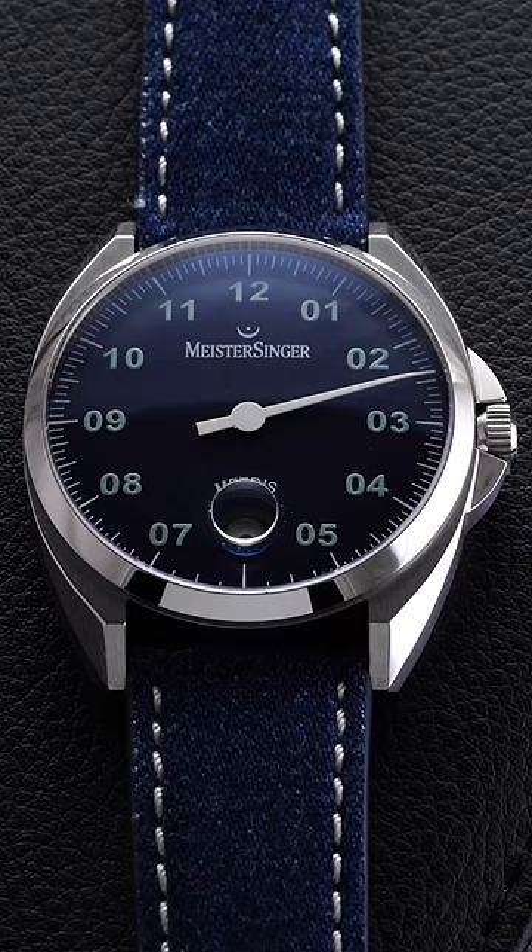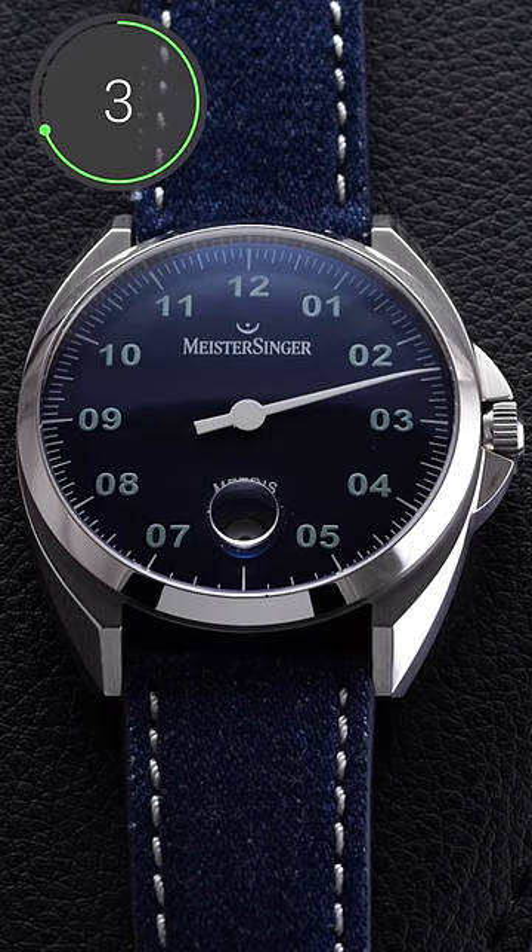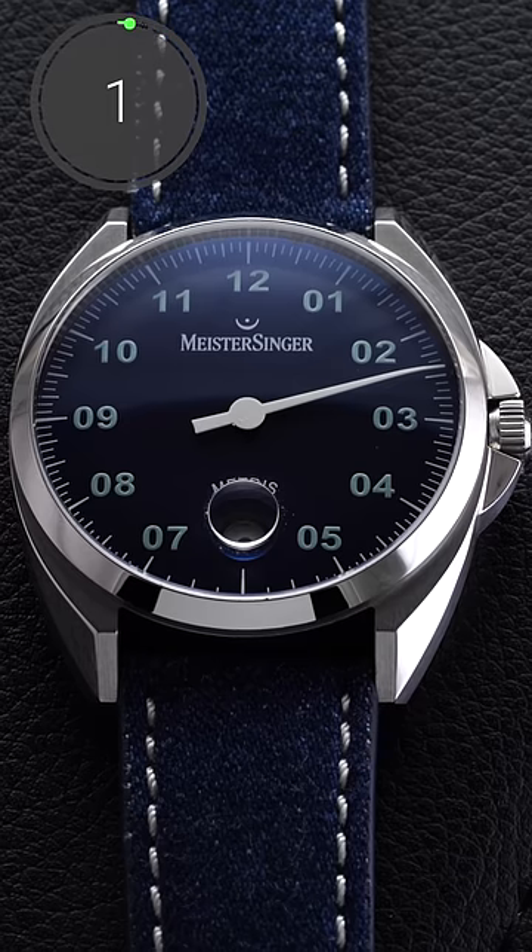Can you tell me what time it is on this watch? The correct answer is 2:25.